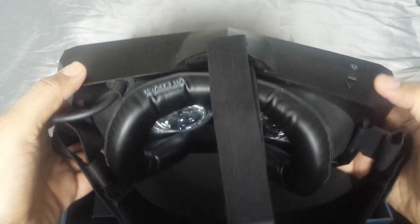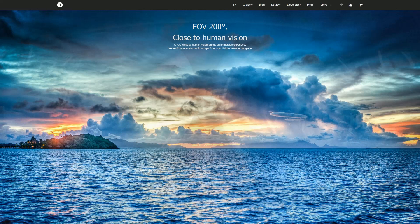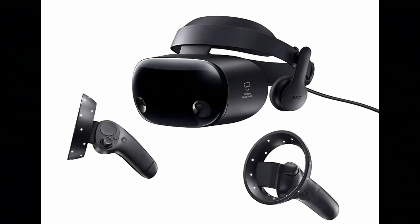Based on what is available today, the Pimax 8K's predominant unique selling point which sets it beyond its peers is the increased field of view and reduced screen door effect. Although the latter has a challenger in the Samsung Odyssey Plus, which performs better in screen door effect removal but loses overall clarity as a result.